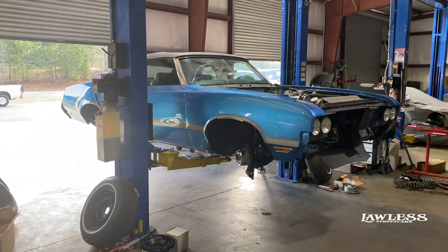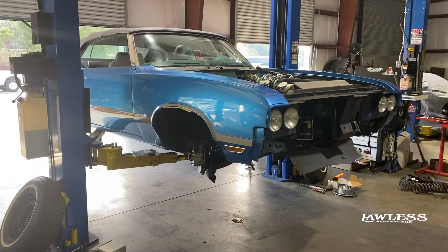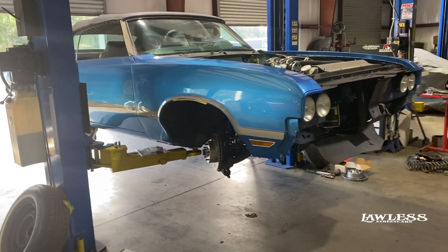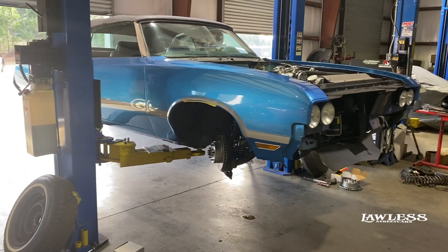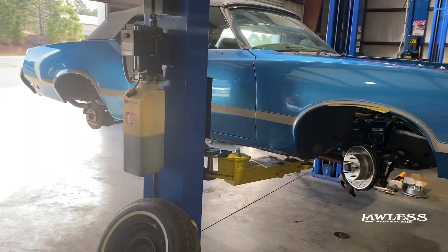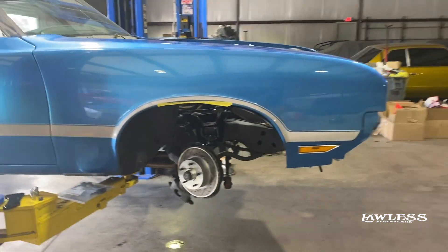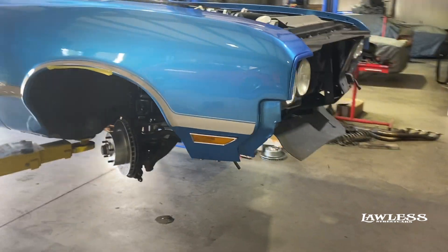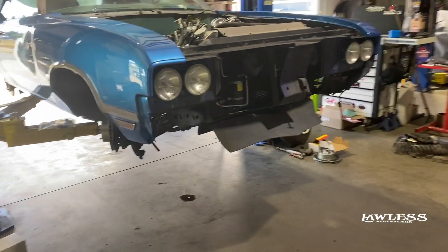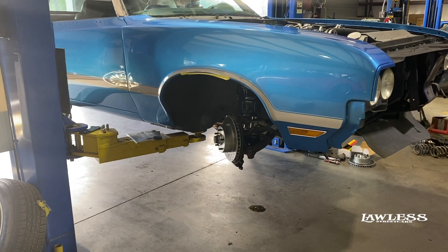All right, this is what we're going to be working on today. It's a little Oldsmobile Cutlass. I'm going to put in a disc brake upgrade kit on the front, coilovers, and fit it for bigger wheels. Got to go into the rear end, do a little posi unit, put a gear in it. Super nice car. We're going to get it fitted, get everything set up for the disc brakes, get the front suspension done, do a little tuning on it, just get it running a little bit better.